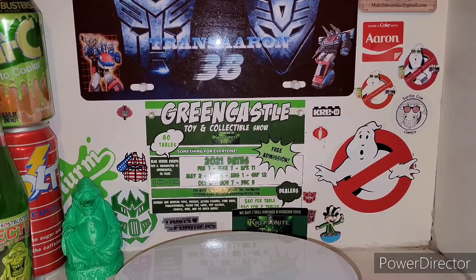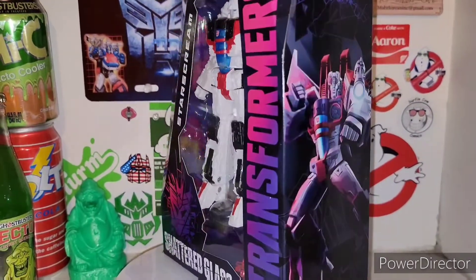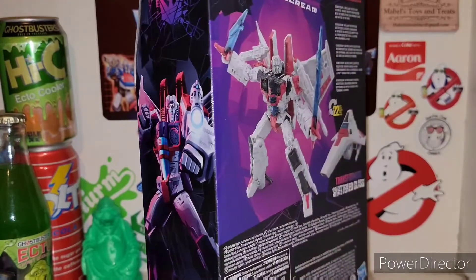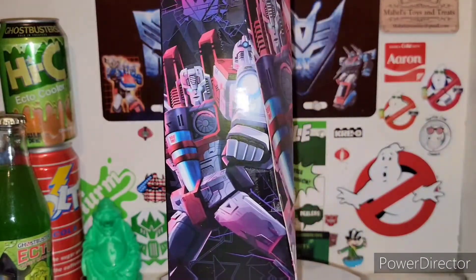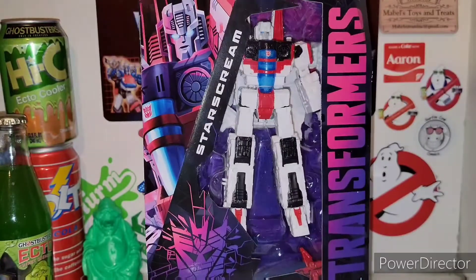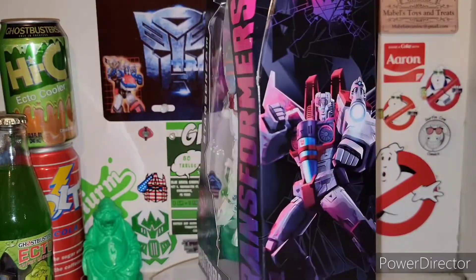What is up, you plastic crack addicts? I'm your host TransAaron38, coming at you with some more Transformers Shattered Glass action, and today we're taking a look at the new Transformers Shattered Glass Starscream. And there he is in all of his glory. Finally, we're getting the last figure out of the whole Shattered Glass comic book Pulse exclusive, and it's freaking awesome.